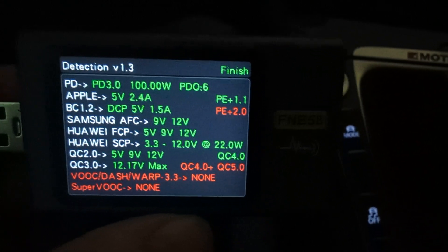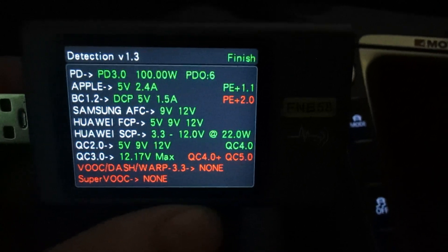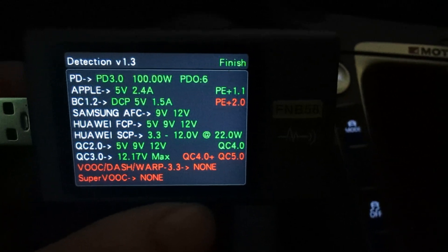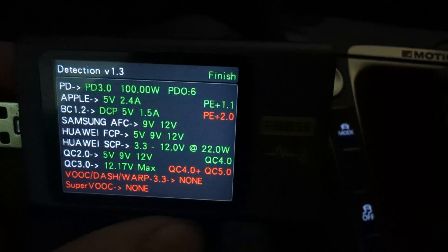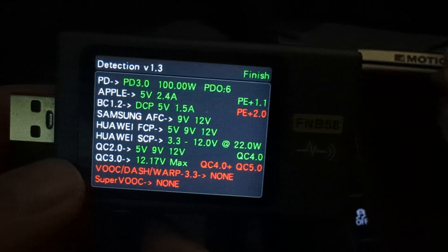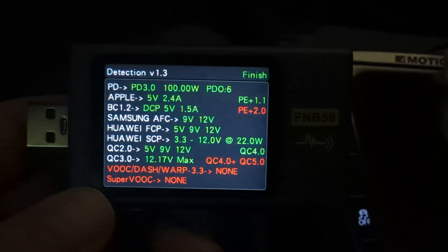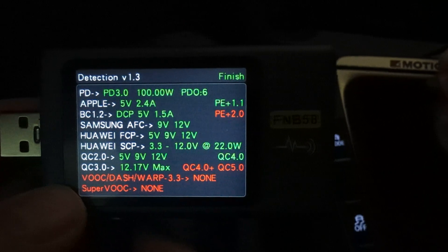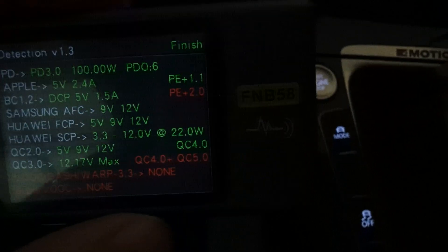Apple standard, the BC standard — that's normal — the PD standard all the way up to 3.0 at 100 watts. It even does the proprietary ones like Samsung and Huawei. It doesn't do VOOC — I believe that's OnePlus — and Warp, which is also OnePlus stuff. That's the only one it didn't support, surprisingly.